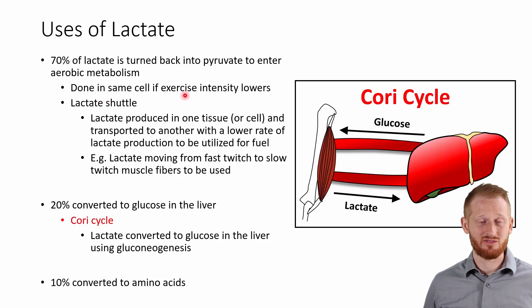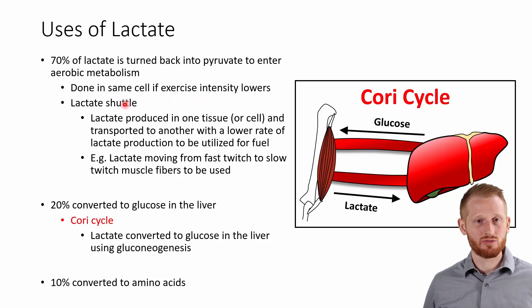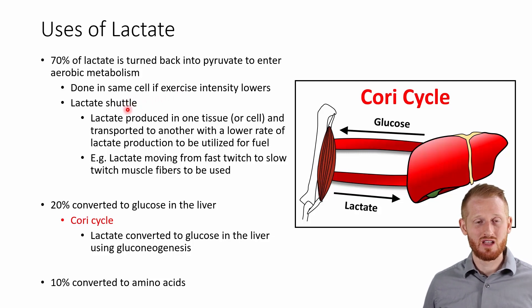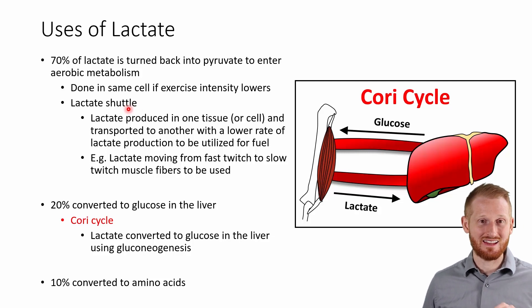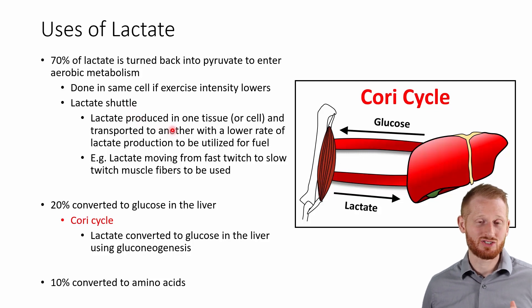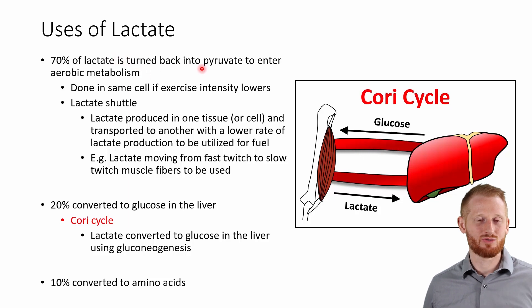This can be done within the same cell if that muscle cell lowers its intensity level and lowers its glycolysis rates. So if it's able to get the lactate into the aerobic pathway, that cell will start clearing its own lactate levels. It can also allow its lactate to leak out — something termed the lactate shuttle — meaning the lactate leaks out of one cell that's producing a lot of lactate and can actually leak into another cell that's not producing much lactate at all, which can then utilize it by converting it back to pyruvate and using it aerobically.